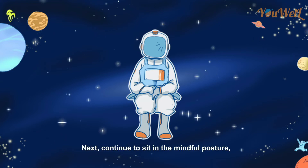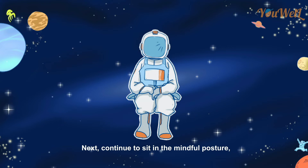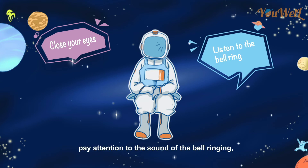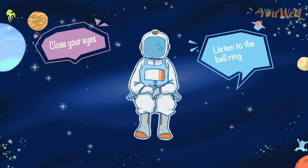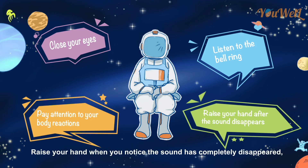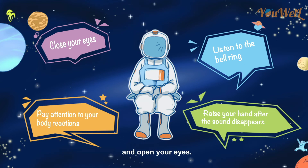Next, continue to sit in the mindful posture, close your eyes, pay attention to the sound of the bell ringing, and notice your body's reactions after hearing the sound. Raise your hand when you notice the sound has completely disappeared, and open your eyes.